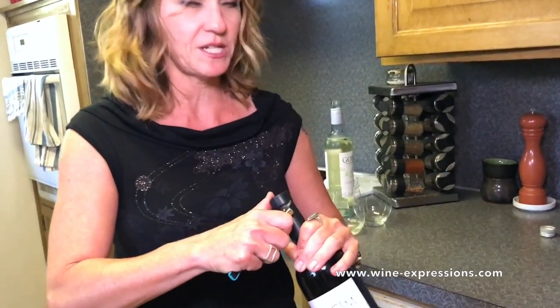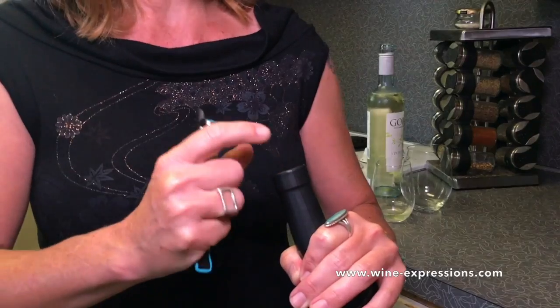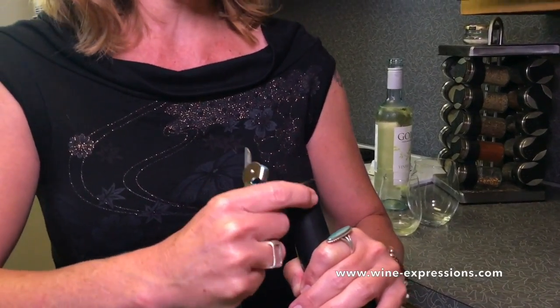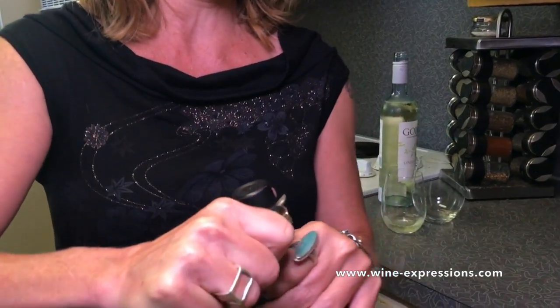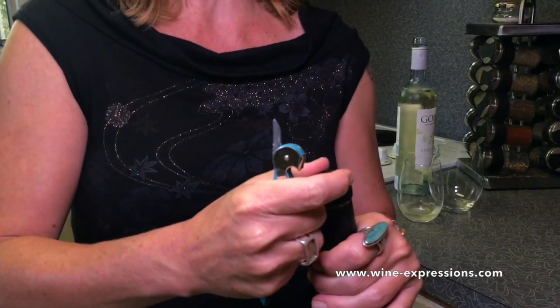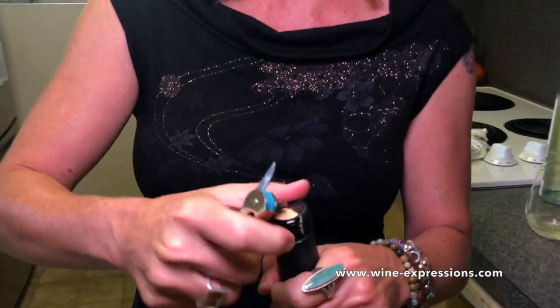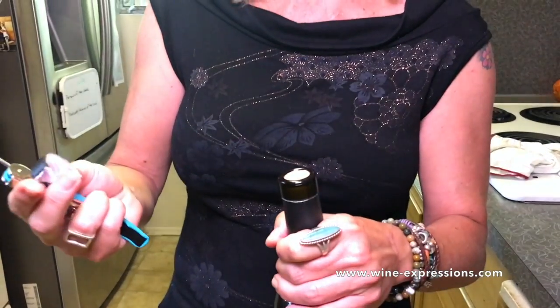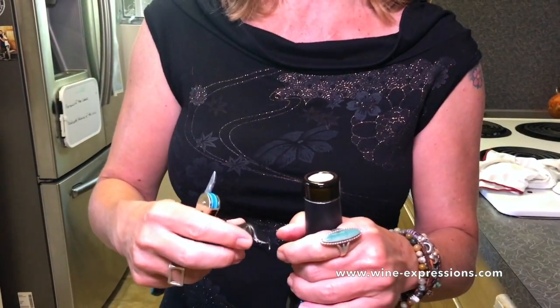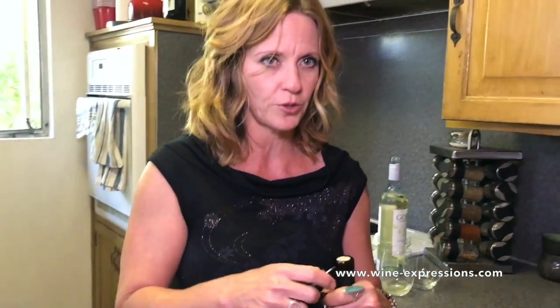On your wine bottle you're gonna see a lip at the top. Some wine bottles have two lips, and where you want to cut is underneath the second lip from the top. Why? Because that first lip is pretty close to the top of the bottle and you could easily chip it — glass may fall down into the bottle. Cutting below the second lip also gives a nicer, cleaner presentation, especially if you don't cut the foil perfectly, so you don't have foil sticking out over the top.